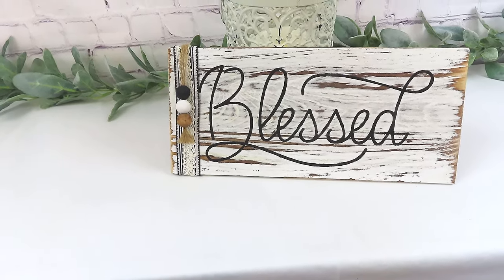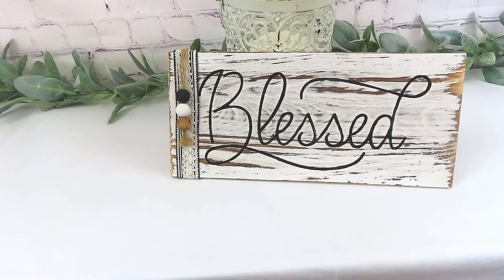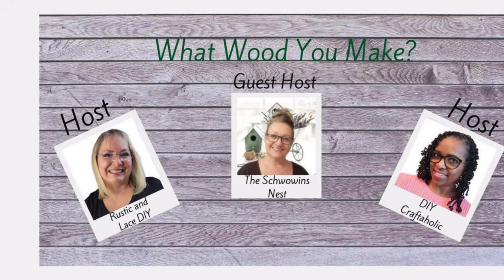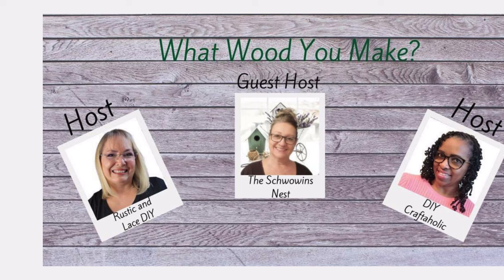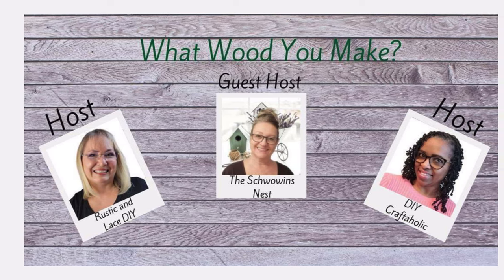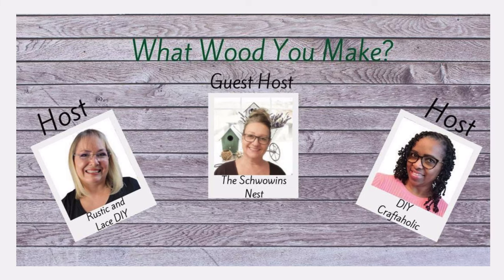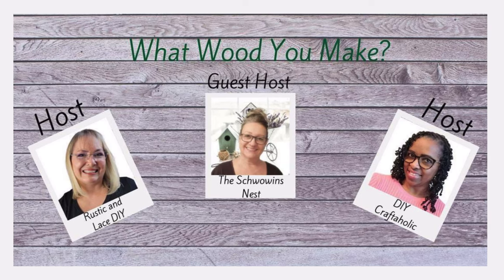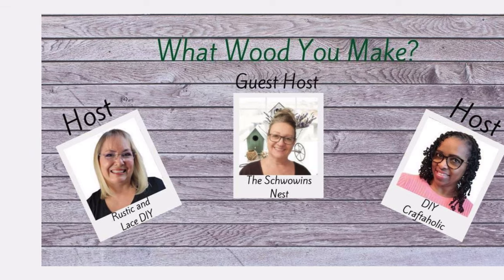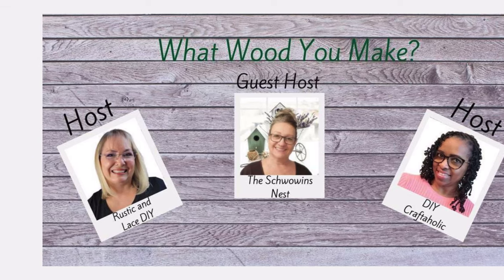This video is part of the What Would You Make collaboration. Our hosts are Brenda at Rustic and Lace DIY, Christine at DIY Craftaholic, and Sandra at The Rowan's Nest. I'll have everybody's channel and the playlist down in the description box — please go check them out and say hello. If you're here from the playlist, hi, welcome, so happy to have you here!